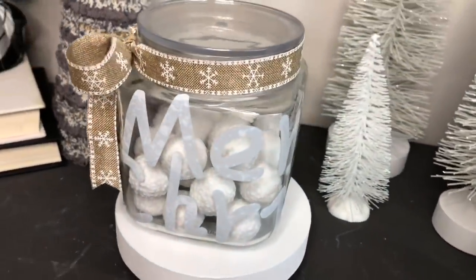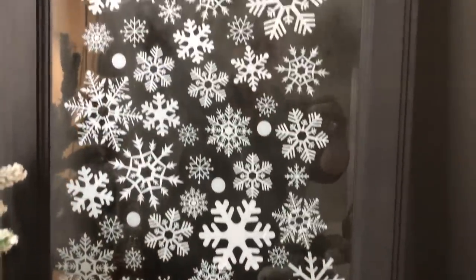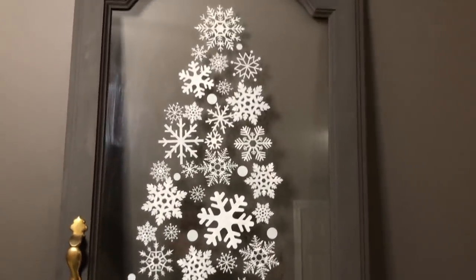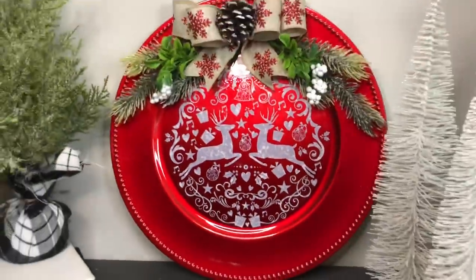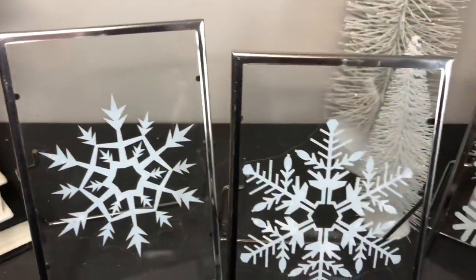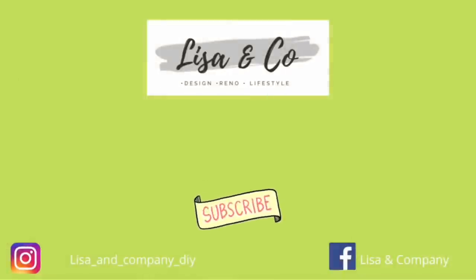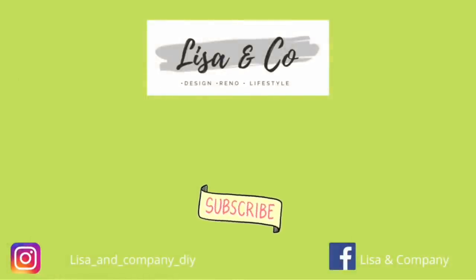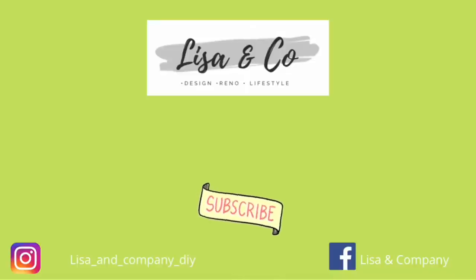I really hope you guys enjoyed another round of super quick, cheap and easy DIYs for the holidays. Stay tuned because we'll be doing more of these — I do have an awful lot of snowflakes left so I could do all kinds of great projects. Don't forget to head down to the comments and tell me which one you liked best, and whether you might make some of these yourself. I'm doing my best to keep up with your comments — I absolutely love reading them. Here are a couple more videos I'd love for you to check out. Don't forget to hit that subscribe button if you enjoy this kind of content, because it really helps my channel grow. Until then, we'll see you in the next video — thank you so much for stopping by Lisa and Company!